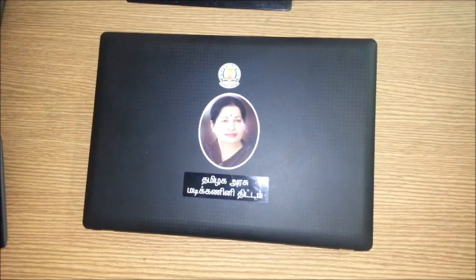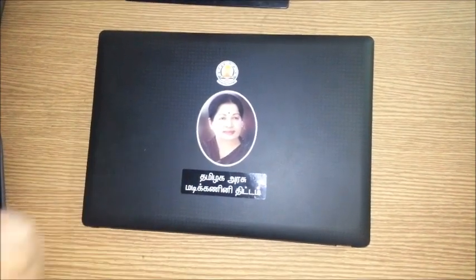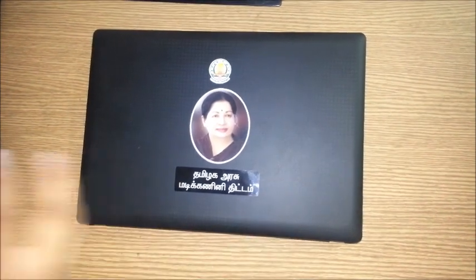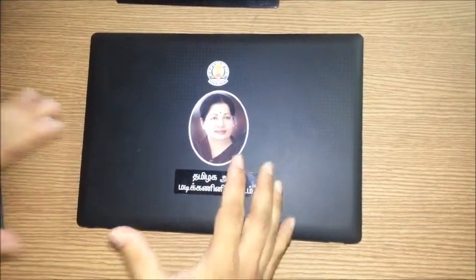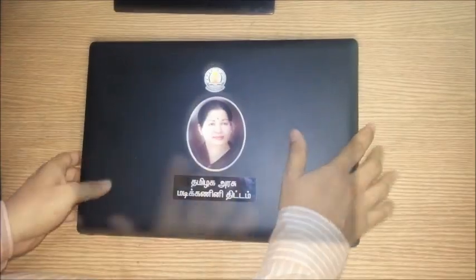Hey guys, welcome back to Tekshon.com. Today I have with me the laptop issued by the government of Tamil Nadu for students. This laptop came to me for review through one of my friends. It's a brand called Hussi which many of you would not have heard of, including me.